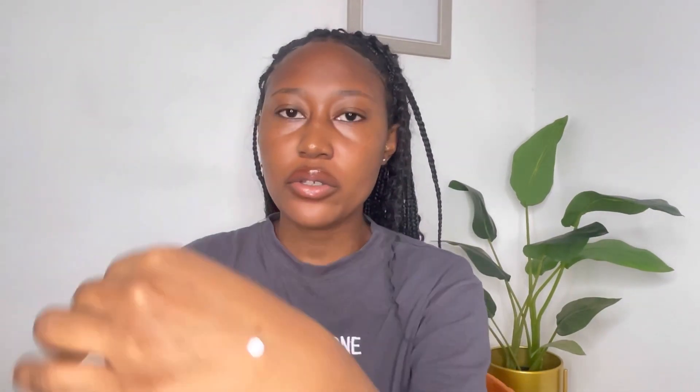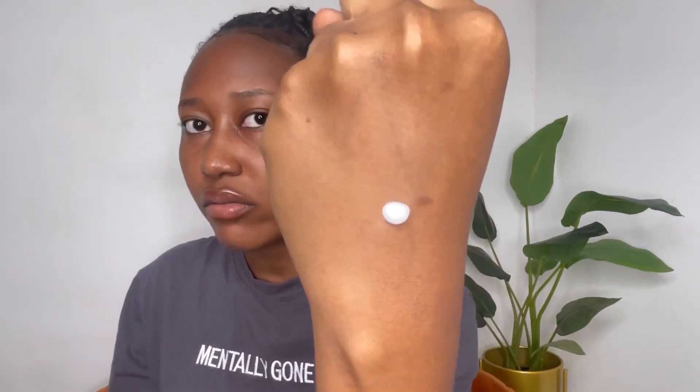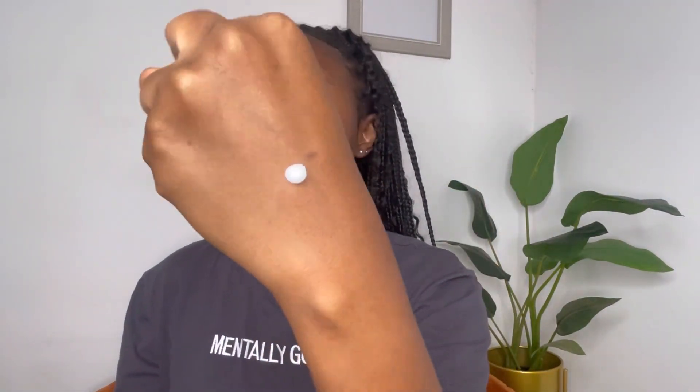It is suitable for sensitive skin and it gives you 72-hour hydration. I'm going to quickly apply it on my face. First, let me put a little on my hands so you can see the consistency — it's not runny at all, it's very creamy, and as you can tell it's not running off my hands.